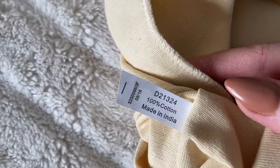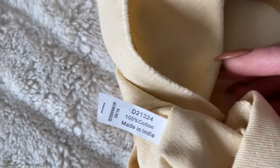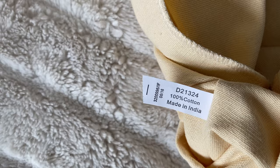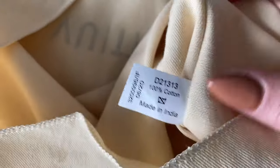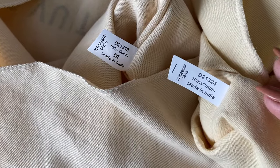They even put in a tag to state the material. The biggest thing I noticed with that is the spacing between '100%' and 'cotton' — even that kind of thing matters. With the real one, they have added the appropriate spacing. But otherwise the tags mostly look the same.